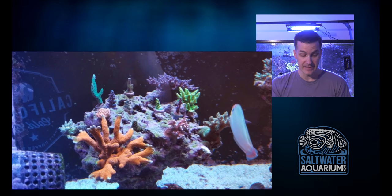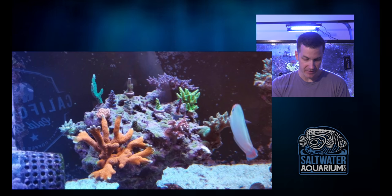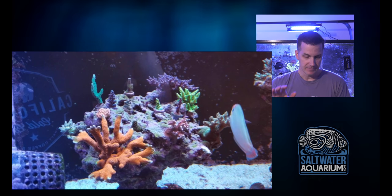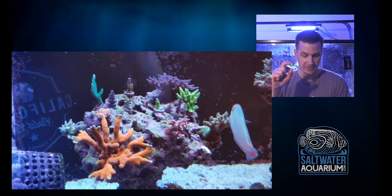A lot of people like Digi. It's easy to keep and they are colorful, but they tend to take over because they grow really fast — growing much faster than the other SPS on this live rock top. The other thing I'm noticing is the placement of the frags. These are one-inch frags, and a couple of them have some branches on them.